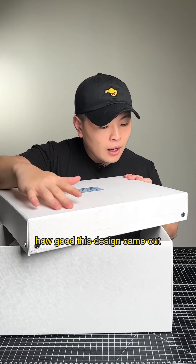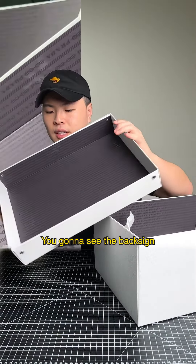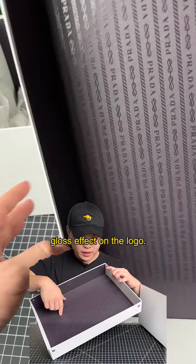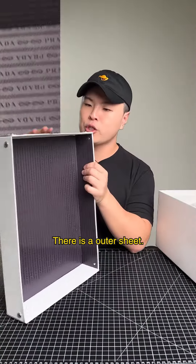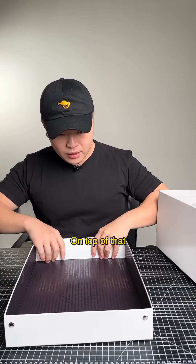The surface of this box is a textured paper supposed to mimic the look of leather, and I think they did a really good job at how good this design came out. On the inside of the box you can see the back design — they print their logo all across and there's a gloss effect on the look. There is an outer sheet; this paper is 200 grams.